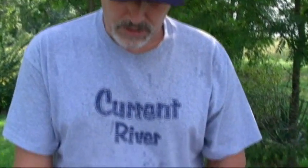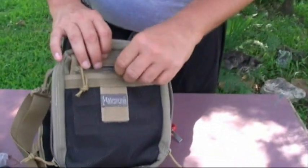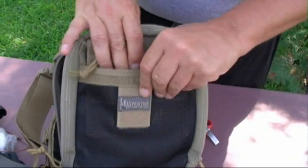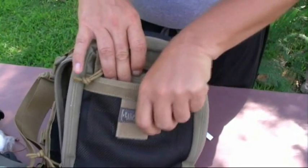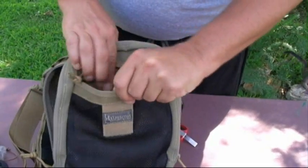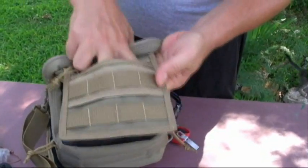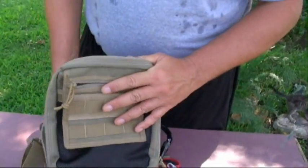There's just something about being organized that's very important out in the bush — you know where your equipment is, you don't lose your gear, you have everything in its place and a place for everything, and that's critical. This Neat Freak allows you to do that. So we had 15 inside, plus 16, 17, 18, 19 pockets total — a good amount.